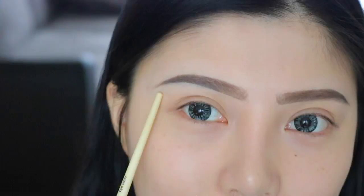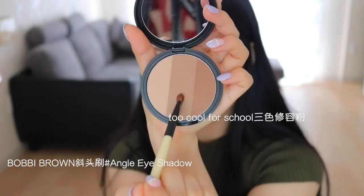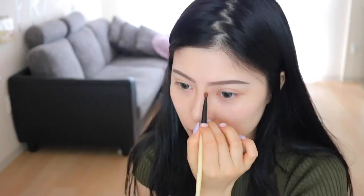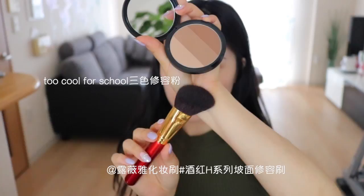接着我们上修容，非常爱用Bobby Brown这款斜头刷，用它沾取中间这个冷色调来刷鼻影。因为外国人的鼻梁很窄，鼻头又尖又高，所以我们着重在鼻梁多上一点阴影，把鼻梁整体画细一点，然后鼻头也可以顺道刷一下，让鼻头看起来窄一点。接着用到国内一个叫露威亚牌子的九红系列套刷里的一支泼面修容刷，我很喜欢这款刷子，因为它的毛量很浓密，是山羊毛，上妆很利好。